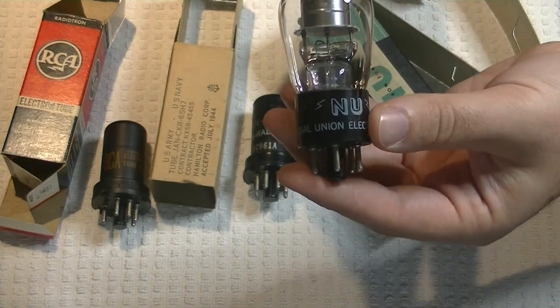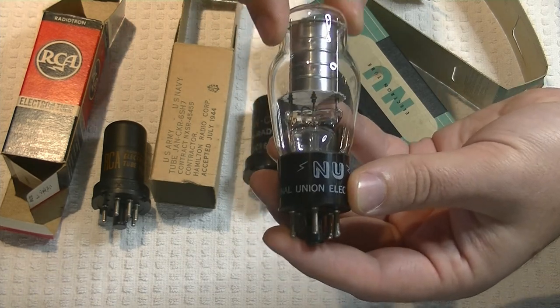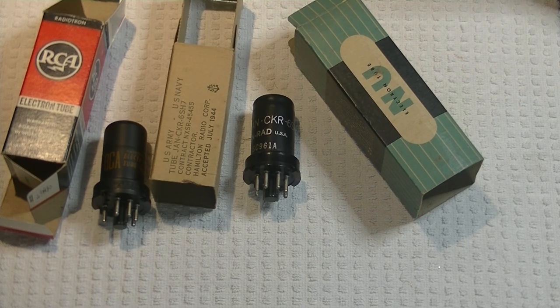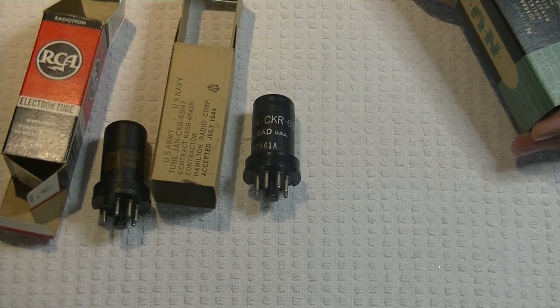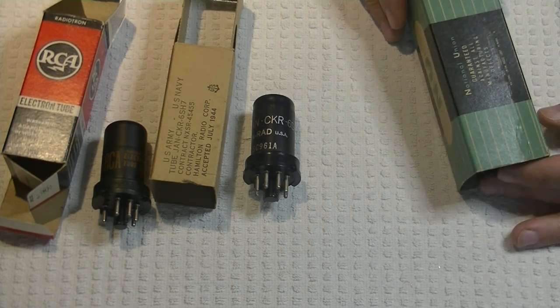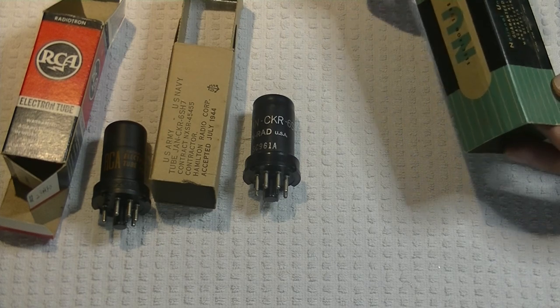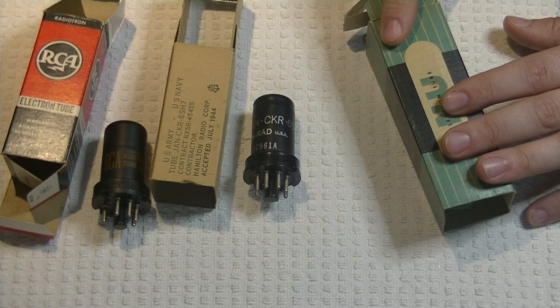As we go through our stock, we're going to be adding more and more things into the Tube Zoo. But if you're looking for something specific, send us a message and we'll see what we have. We have tens of thousands of tubes — we buy collections and end up with what we were looking for. The audio portion goes into the store right away, but all those miscellaneous tubes — many new old stock in the box — are great for fixing up old tube TVs, radios, test equipment, or developing new gear. Sometimes if we find a tube we're interested in, we can go to our stockpile and find new old stock ones to play with.